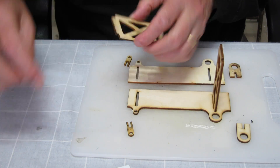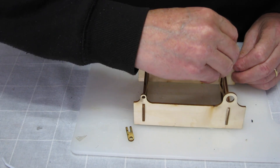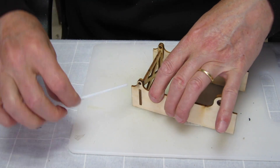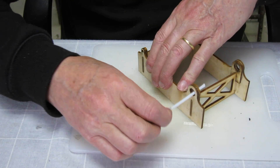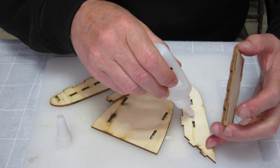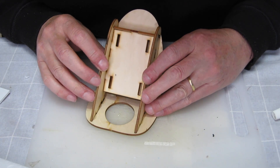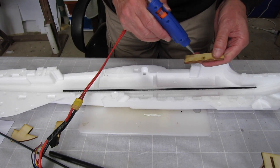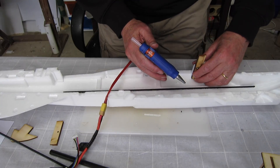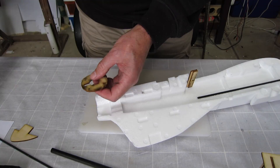I'm using 5-minute epoxy to glue together the wing mount box made of plywood. The spars do pass through those little holes so you have to make sure there's no excess glue in there. Using CA glue for the FPV nose pod — again plywood. These are the nuts that the canopy bolts go into; I didn't actually end up using the bolts to hold the canopy down, I'm just using tape.